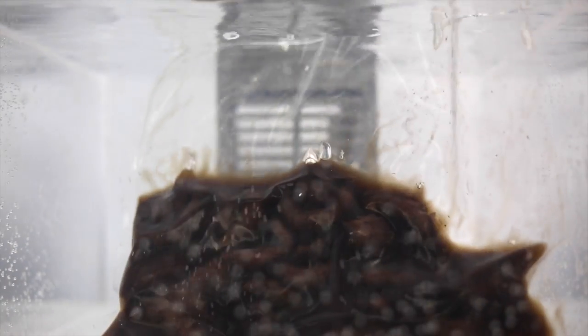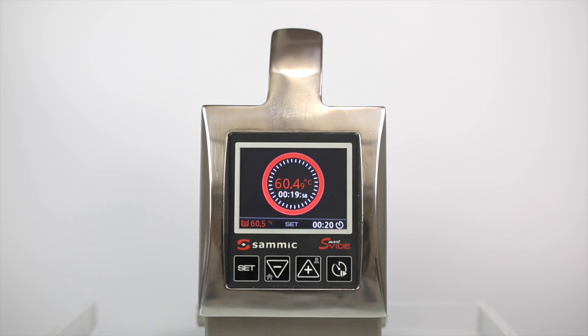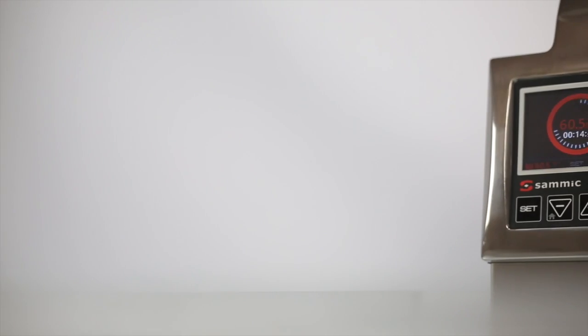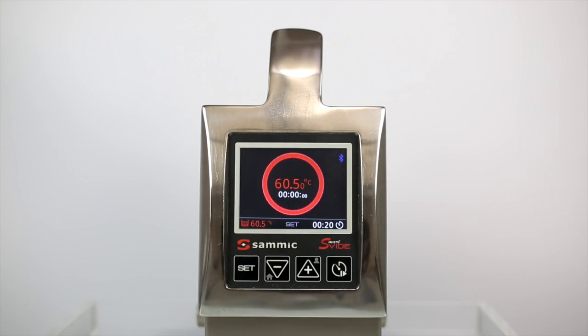Turn off the notification, submerge the product, and press the play button for the Smartvid to begin cooking. Once it has finished cooking, the Smartvid will notify you. Turn off the alarm and you will be able to see the cooking summary on the screen.